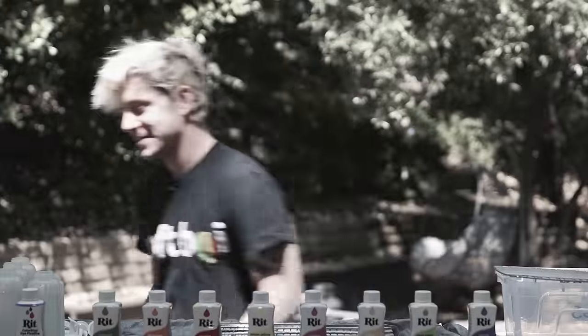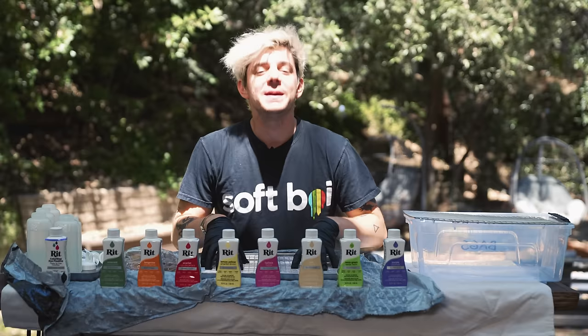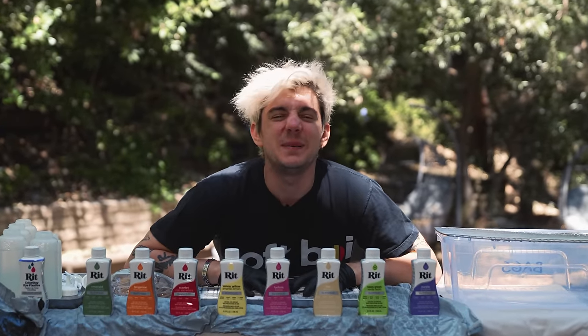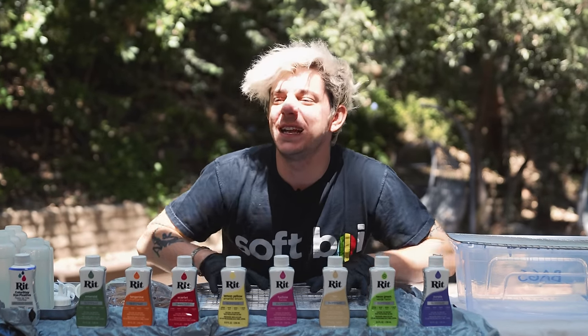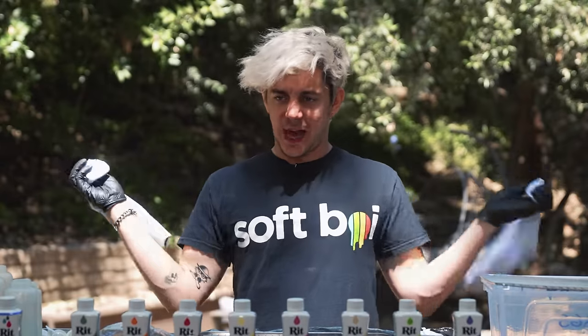I watched a brief tutorial video on how to do tie-dye. Do I remember any of the video? No. Am I going to watch it again? No. Because the human experience needs a little bit of pizzazz, a little bit of improv — we don't zip zap zop enough these days. We're going to start off with some socks.